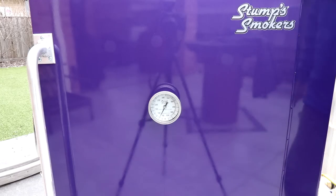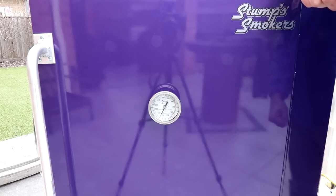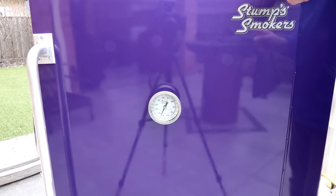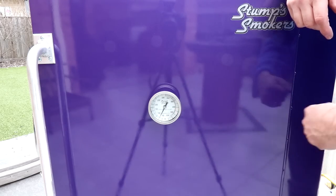On the front of the cabinet you can see there's a Stumps thermometer — this is the standard one that comes with the smoker and it does a perfectly good job. But you can also buy things like TelTru thermometers, which are supposed to be very accurate. You need to make sure you get the six-inch version so it goes right the way through the insulated door. You can leave the standard one on or get a TelTru and put it in there.